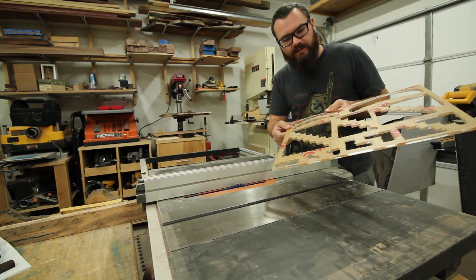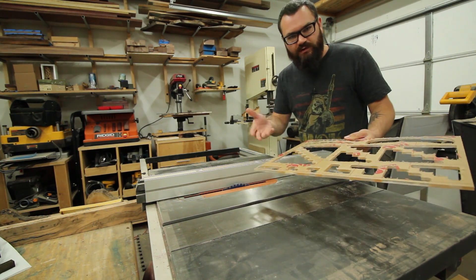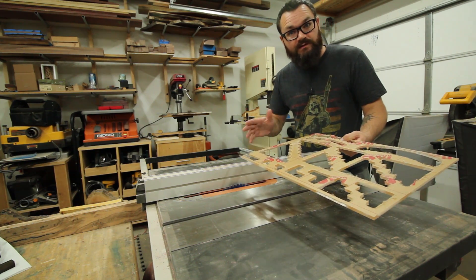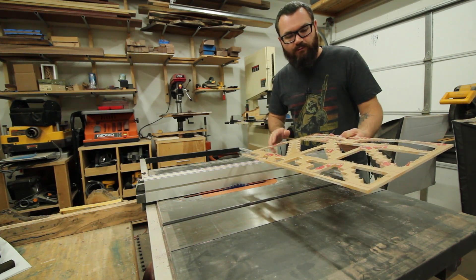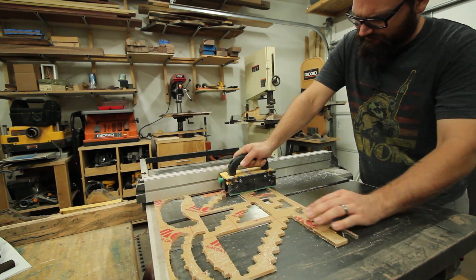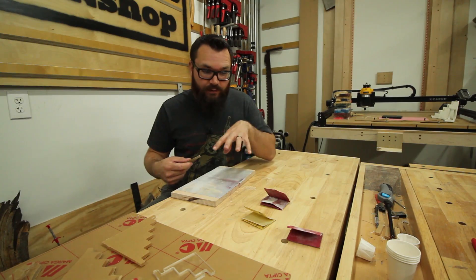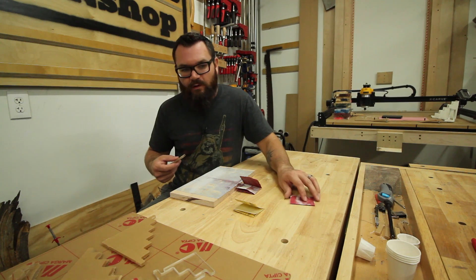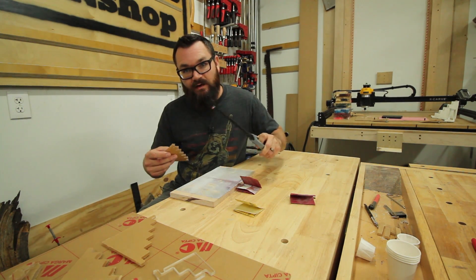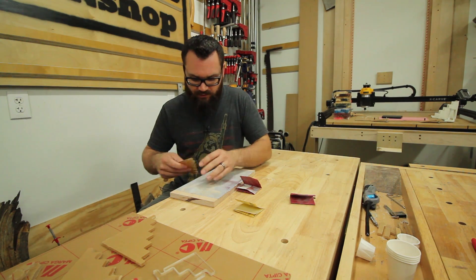Instead of cutting the cross members with the CNC, I decided to just use my table saw. I put an 80 tooth blade on there so we should get a relatively clean cut. Then I am going to clean it up, sand it with sandpaper going up through the grits, and finish it off with some fire to kind of melt it down. I'm going to start with 80 grit, then move to 120, 220, and then 400, and then take a torch and burn the edges which will melt some of the fine dust and give it more or less a crystal clear look.